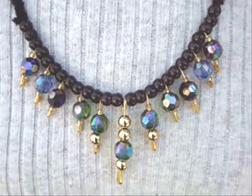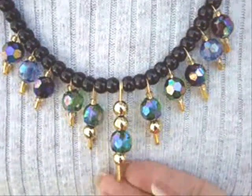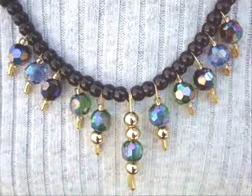Hi everyone, this is Emmy. Today I'm going to show you how you can make a necklace or a bracelet using some safety pins and a few beads.